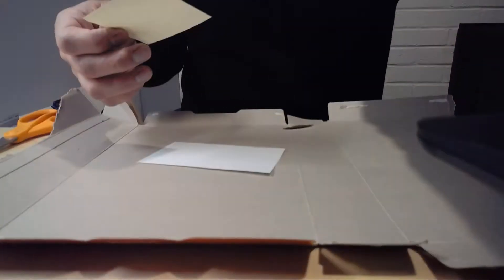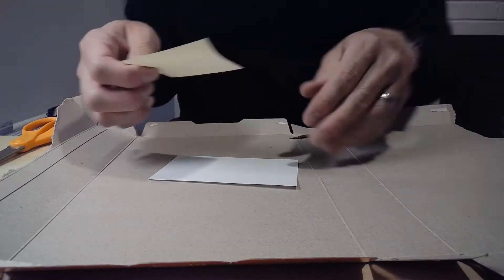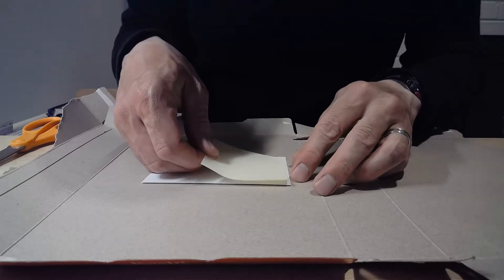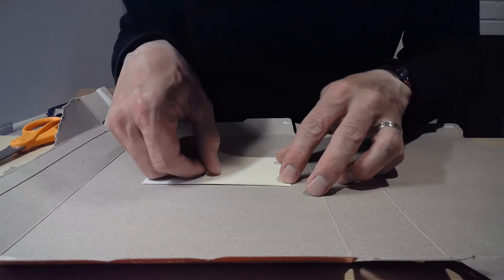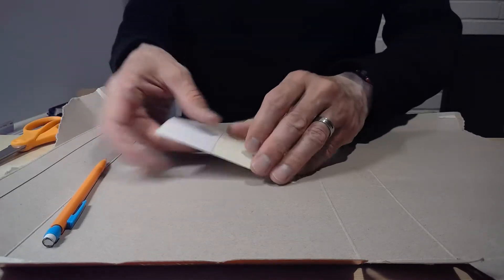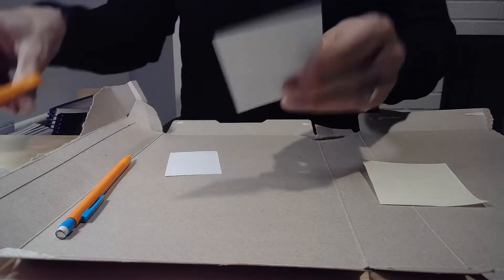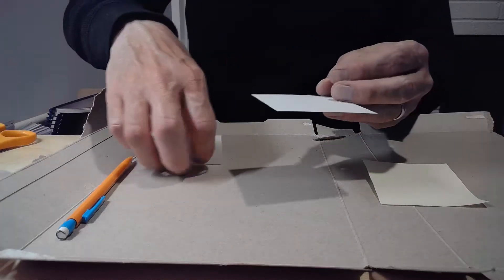If you don't want to cut apart a box, that's okay — you can use a note card. We want to start with a square though, so peel off one of your post-it notes. The post-it note is too flimsy to use for the tessellation itself; we're just using it to make a square template. I'm going to trace it out and cut it carefully. Now I have a square — it's nice and stiff.